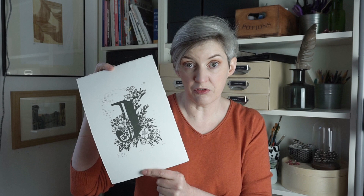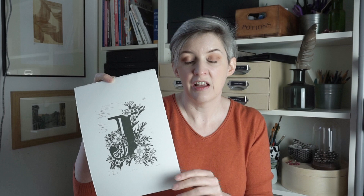So I'm a printmaker and lino is one of the mediums that I use. This week I cut this lino block and I'm going to be showing you the process. I'm going to be talking to you about the materials and the tools that you use. You'll want to see what it looks like, so this is my first proof of this print.